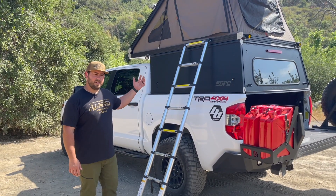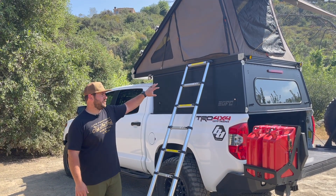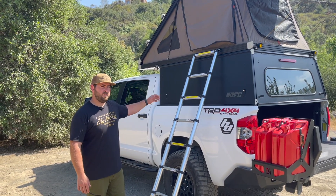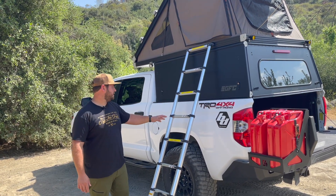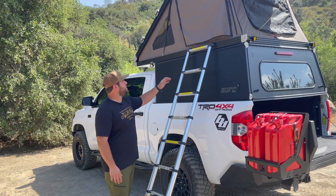One thing I didn't touch on: I choose to mount my ladder on the driver's side because I prefer to camp on the passenger side. That's where my fridge is mounted, and I tend to cook off my tailgate and hang out off the passenger side. That was my justification for putting it over there. Let's go up and check out the tent now.